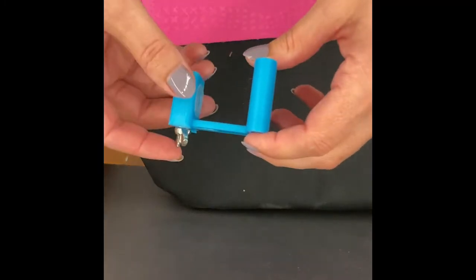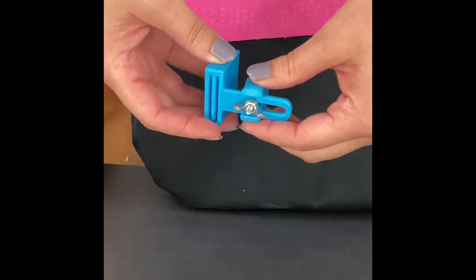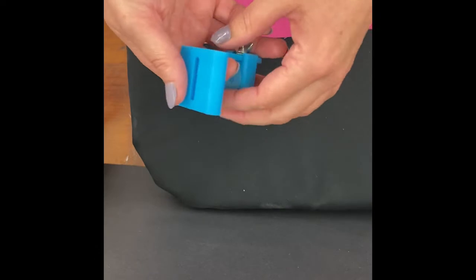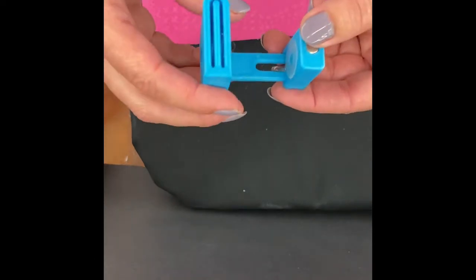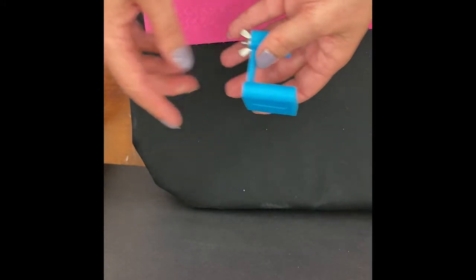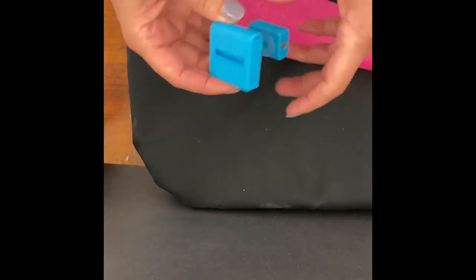I'm going to show you the Third Hand Binding Tool that we discovered — it was on a suggestion of a customer and we are so very grateful because it's a wonderful tool. It is 3D printed, which is a newer thing that's started to take off. It's an extra tool that you can attach to your ironing board to help you fold your binding in half and press it without having to fiddle with your hands so much.